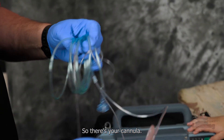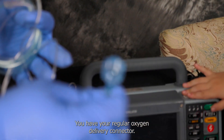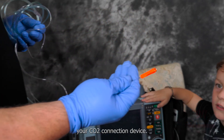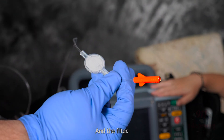So there's your cannula. You have your regular oxygen delivery connector, and then you have your CO2 connection device and the filter.